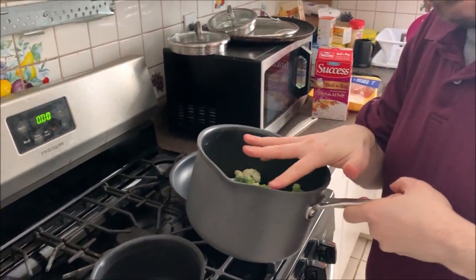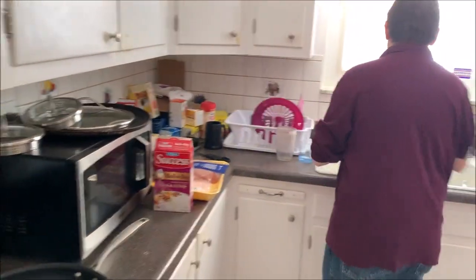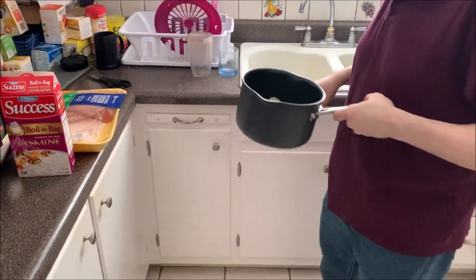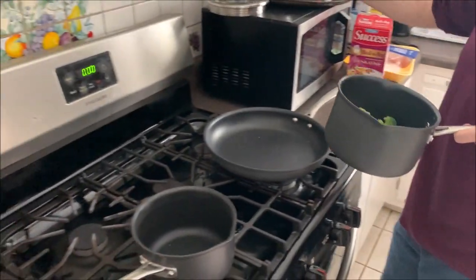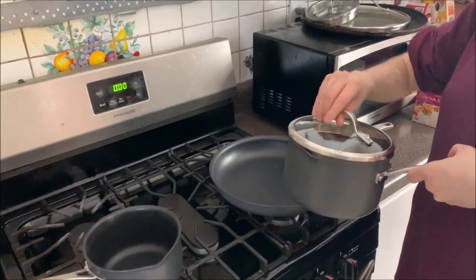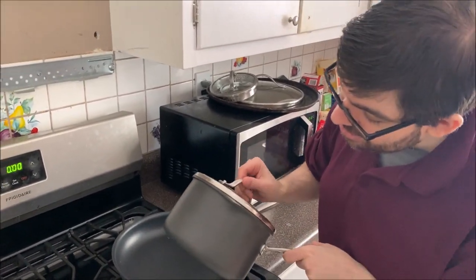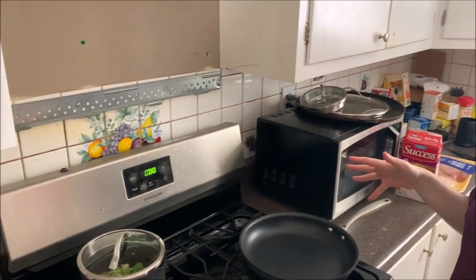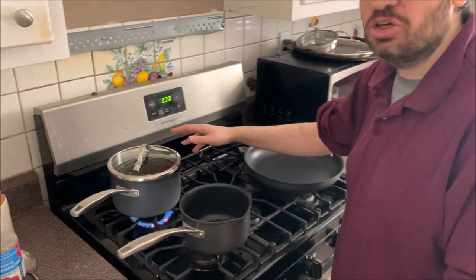Next, a little bit of water — don't drown it, just a little bit. With this being covered, the water will evaporate into steam, so the water will stay in here. You don't need to drown it. We turn this on and we let it cook.